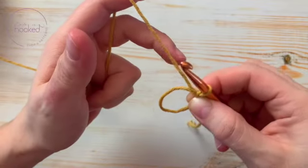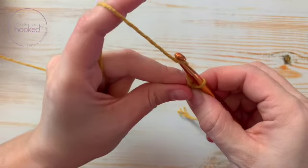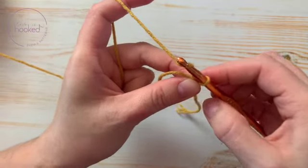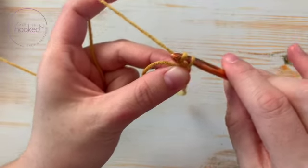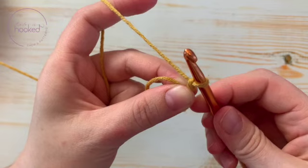Now we're going to make a chain, never letting this go. What I do is pass this knot to my left hand, and then — boom — I have my first chain.